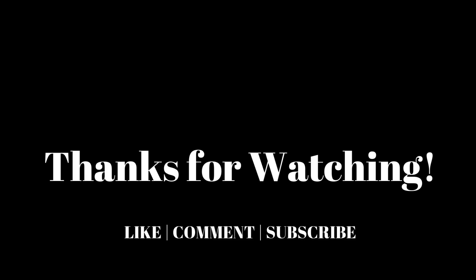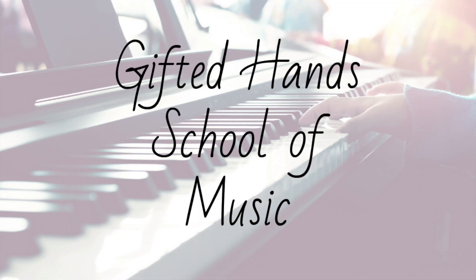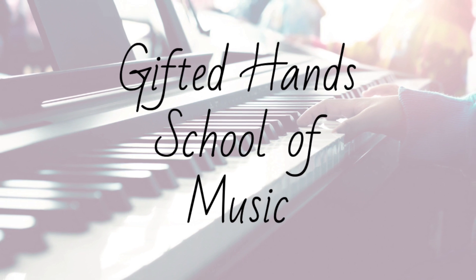That's a wrap for today. I hope everyone received something and learned something new from this video. We will be releasing more videos every Monday, Wednesday, and Friday, so check back with us for more. Have a great day.